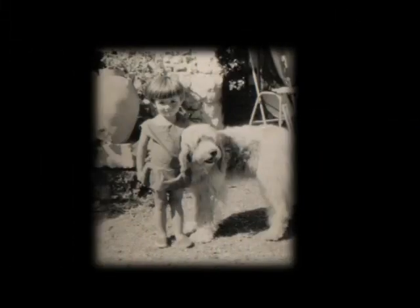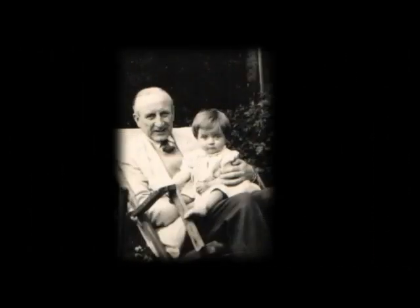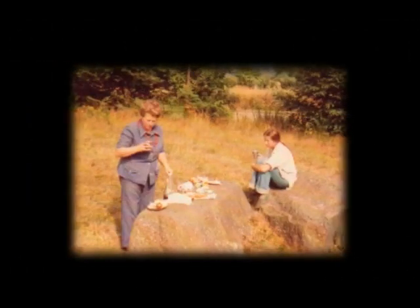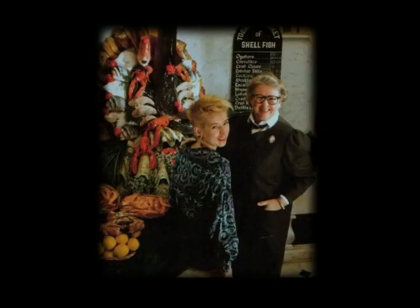Hi, I'm Sophie Grigson and this is me at the age of three with my friend's dog. And this is me sitting in my grandfather's lap. Those were the days. Me again with my dad and my mum, the food writer Jane Grigson. And this is us in France where we went every year and ate wonderful food. Me and my mum eating more wonderful food. I wonder what I was thinking about — certainly not that one day I'd be following in my mum's footsteps.